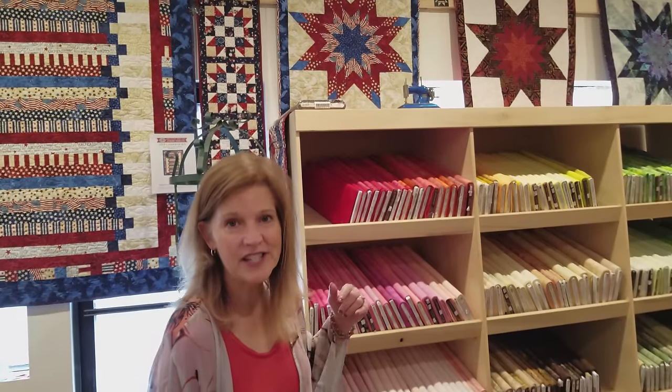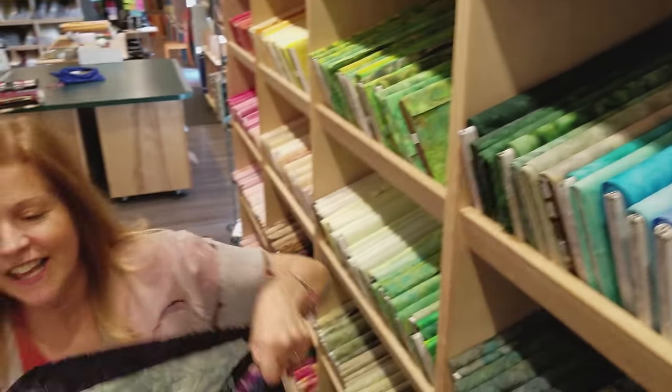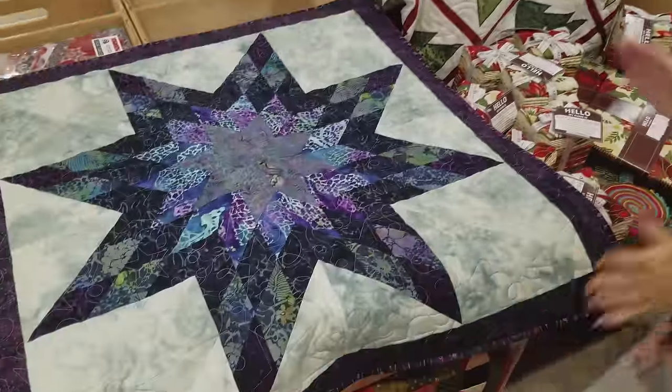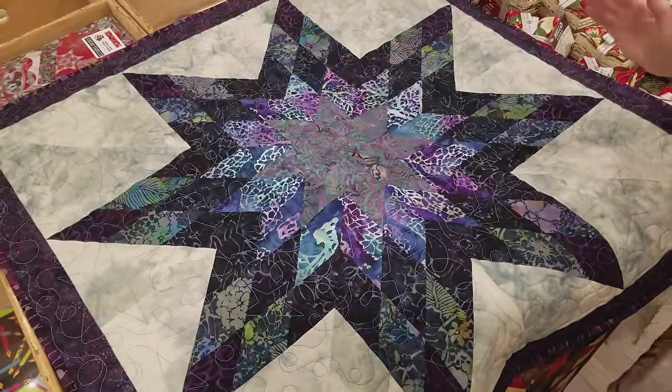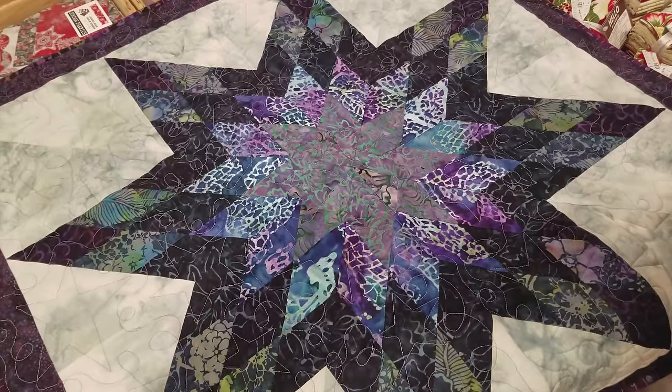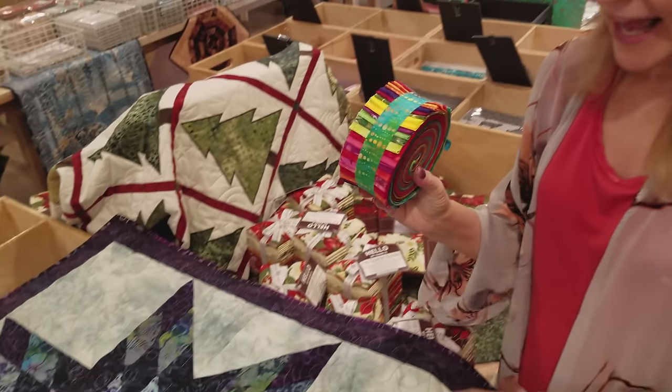Hi, I'm Donna Jordan from Jordan Fabrics. You may have seen our tutorial on how to make the Lone Star wall hanging using jelly roll strips, and we got a lot of comments. People were asking, can't we make a big quilt using jelly rolls? Here's the wall hanging size. Lone Star is a very popular quilt to make, but it can be difficult. My method is easy, and we're going to make a big quilt using a whole jelly roll and some background.